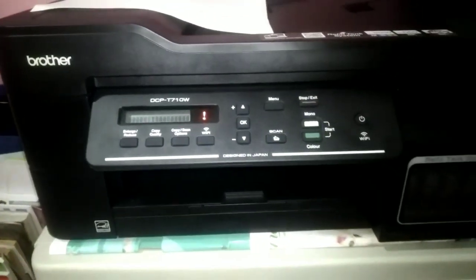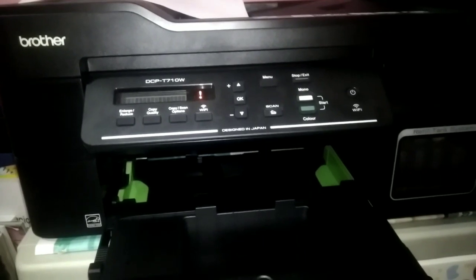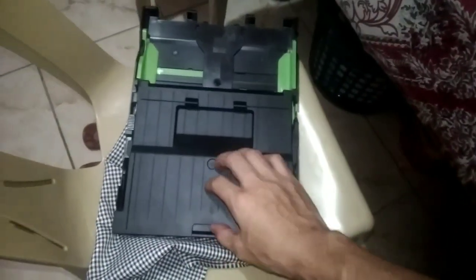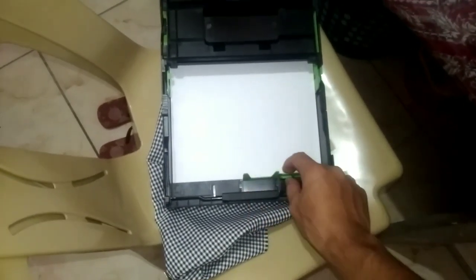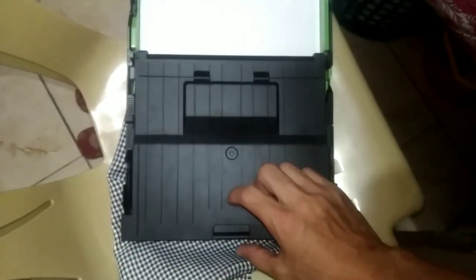Now let me show you how to load paper into the tray. Pull out the tray from the bottom. It's easier if you remove it completely so loading paper is not difficult. Load the short paper in like this — check and ensure the paper doesn't exceed the guide, because sometimes if you push it too hard it will go over.